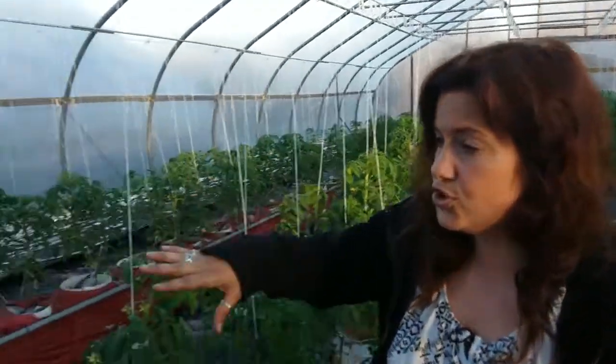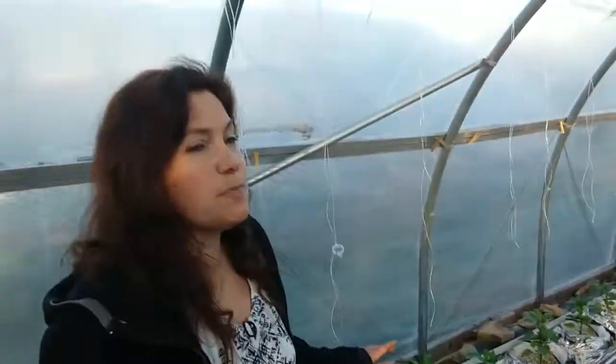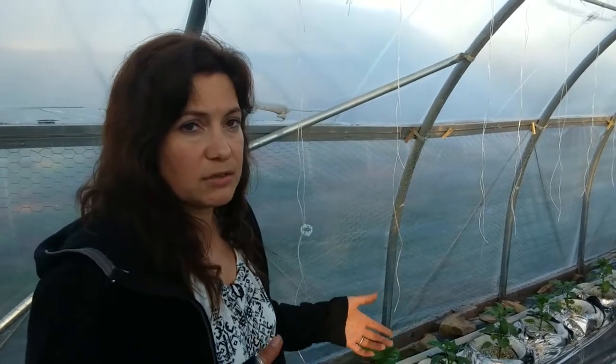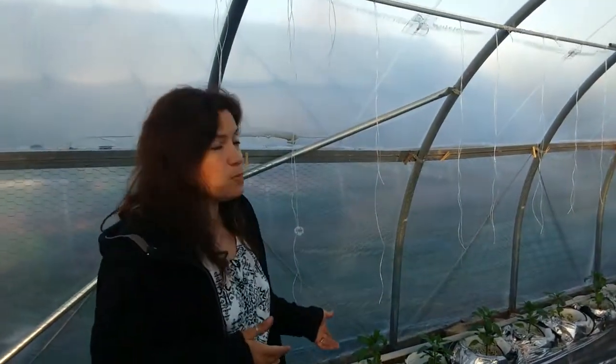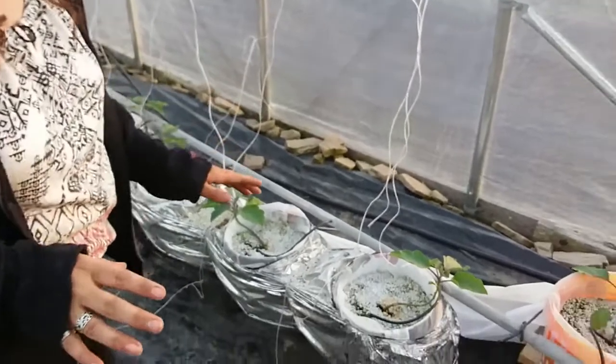We have four rows of tomatoes — three are beefsteak and one is heirlooms. We also do a row of sweet peppers: this year we're doing two different varieties of bell peppers and one variety of Italian sweet peppers, kept to one plant per bucket since they're bushier and need more room than the taller tomatoes. Same with the eggplants — one plant per bucket. The system runs the same for all rows, although the eggplants and peppers get a different nutrient formula than the tomatoes.